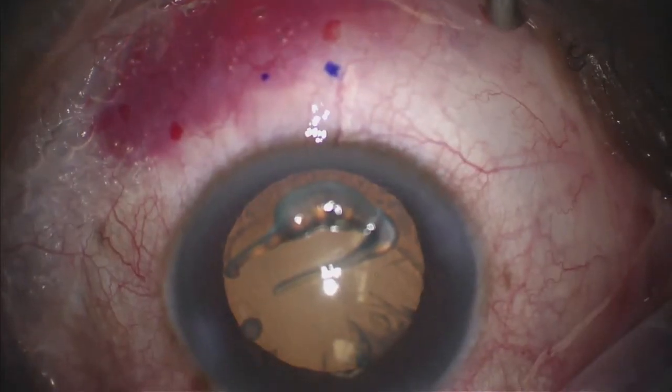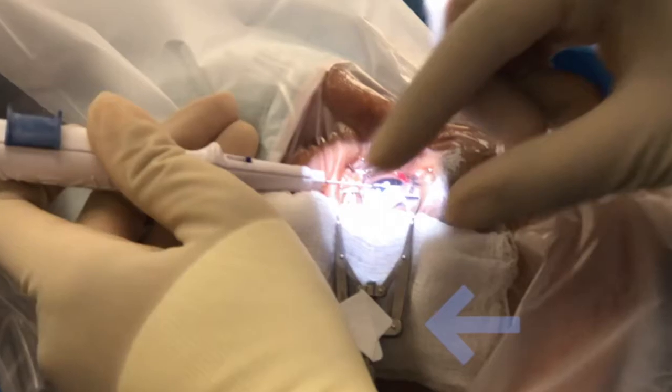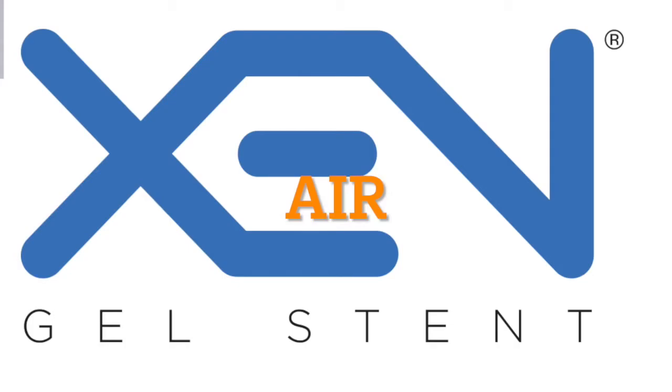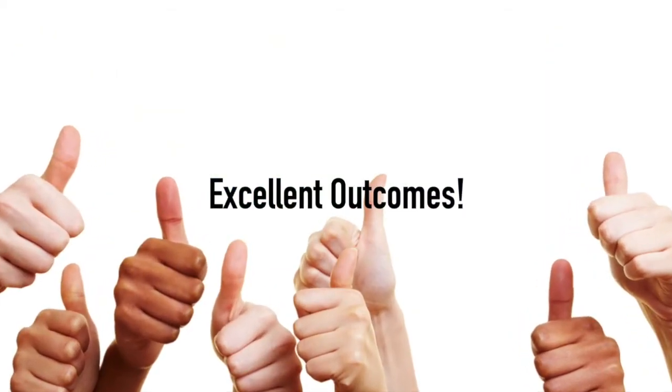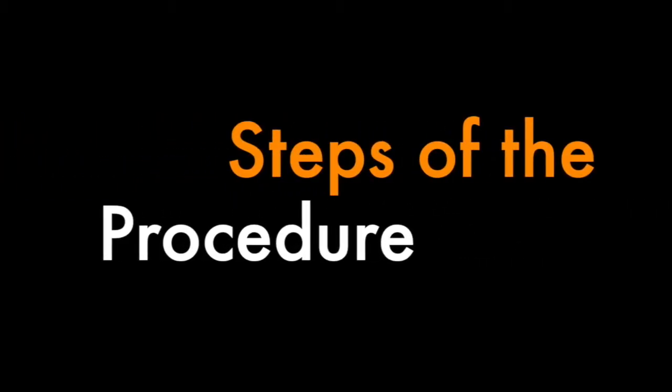Use of Mitomycin C is needed to help with the success of the surgery and a diffuse bleb is created. I've been using the device myself since 2018. I'd like to share with you my technique that I learned and adopted from Ike Ahmed — it's called the Air-Zen technique, and the approach is ab interno. It has really helped me to have excellent outcomes and I hope that it can help you as well.